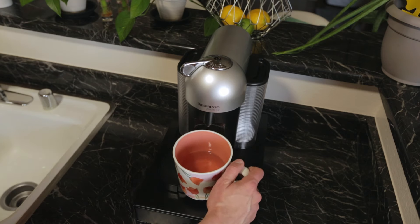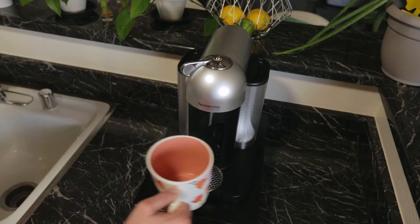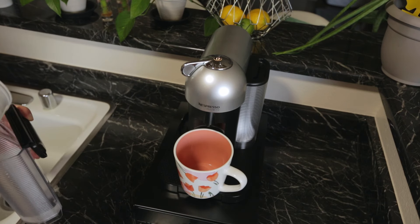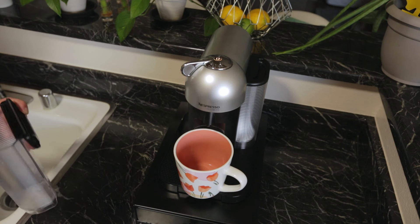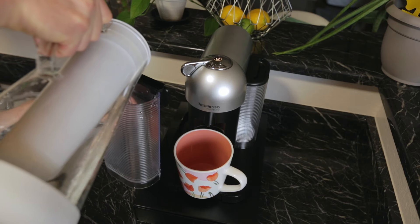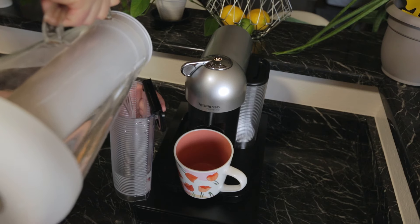Step 10: When finished, empty the 20-ounce glass. Detach and thoroughly rinse out the water tank. Step 11: Fill more than half of the water tank with fresh drinking water and reattach it to the machine.